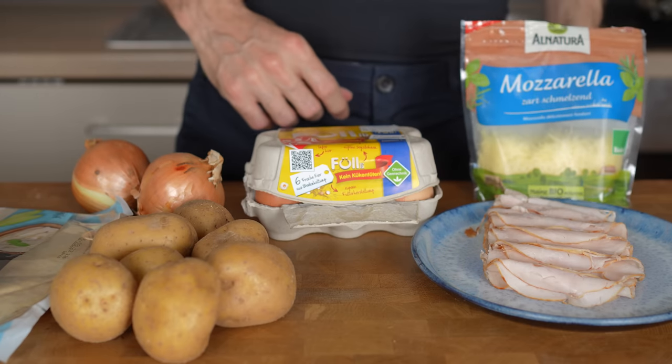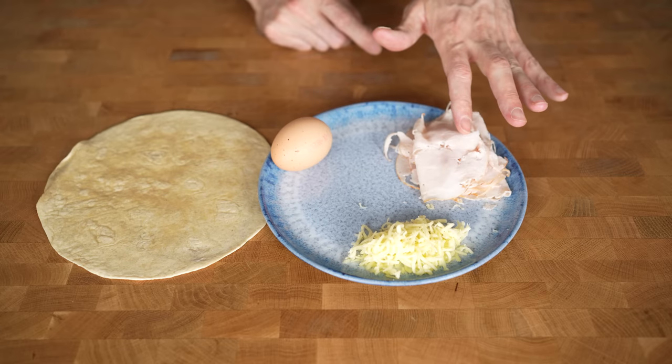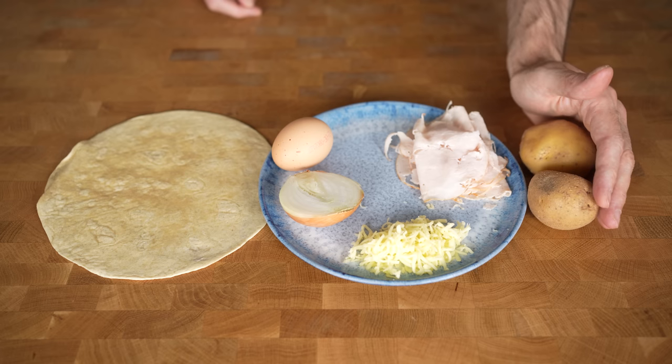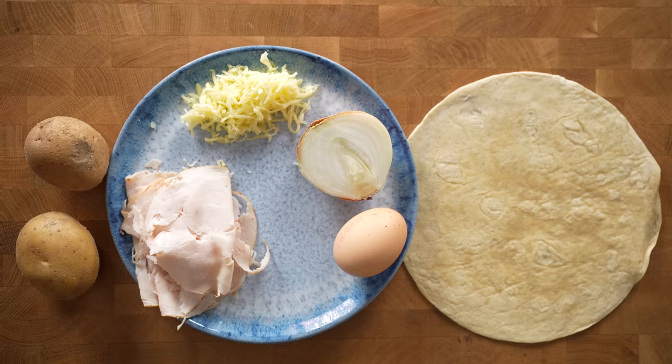Every burrito you want to meal prep consists of 1 wheat tortilla, 1 whole egg, 50 grams of meat, 15 grams of mozzarella cheese, half an onion or about 30 grams, and 100 grams of potatoes. You multiply these ingredients by the number of burritos you want to meal prep — I will go for 5.